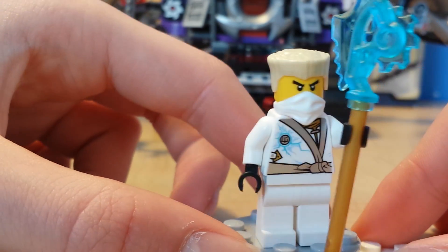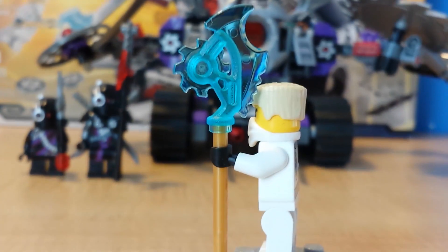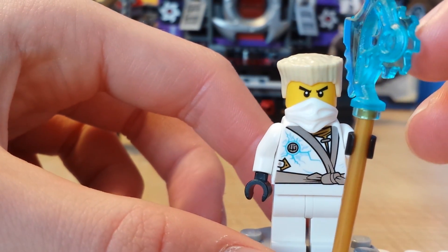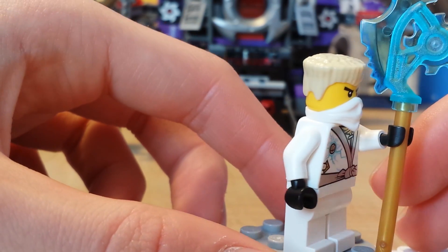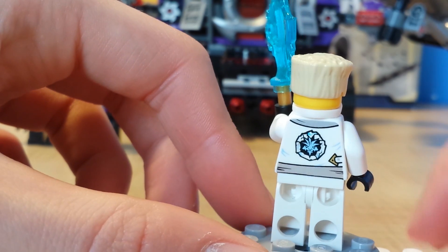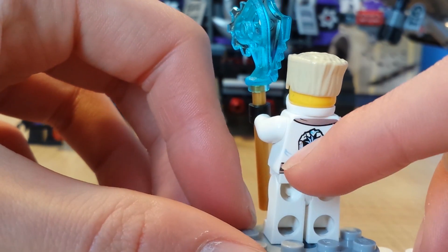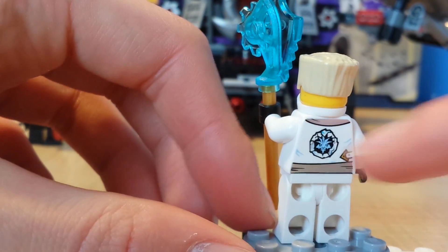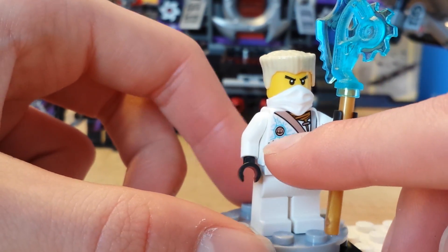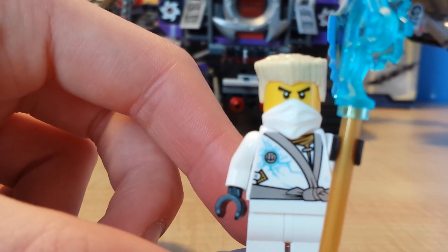Our last minifigure is Zane. He's holding his exclusive Technoblade, though I lost some pieces from this set and was borrowing this Technoblade from my brother's ninja chopper set. He's pretty neat — he has awesome back printing. Like the Battle Dam version of Zane, there's a little part at the back that sticks up slightly. He also has an eye slick thing, which Zane fans like me really appreciate.